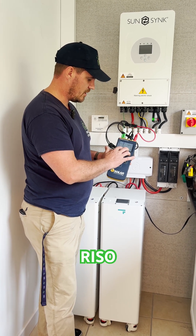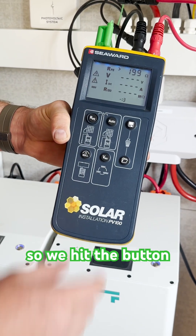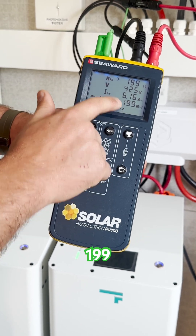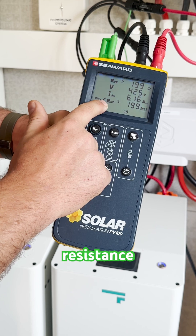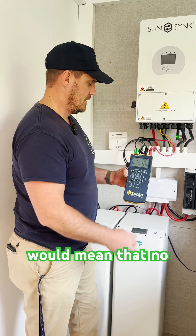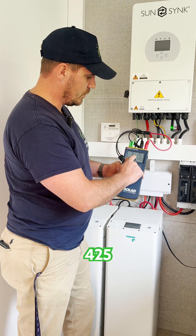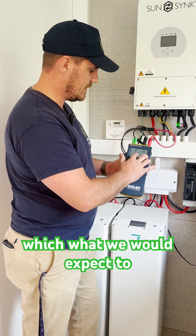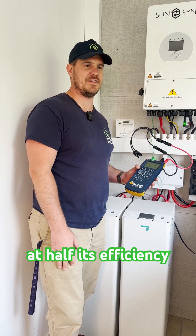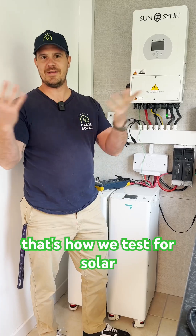We're testing at 500 volts, so we hit the button. Greater than 199 megohms is what we expect to see on our resistance - that's good, because you want an infinity number which would mean no leakage resistance in the circuit. The 425 volts is our voltage from the panels, which we would expect. We've got about 6 amps on that circuit, so it's probably performing at half efficiency, which is expected for the time of day and the weather outside. And that's how we test for solar.